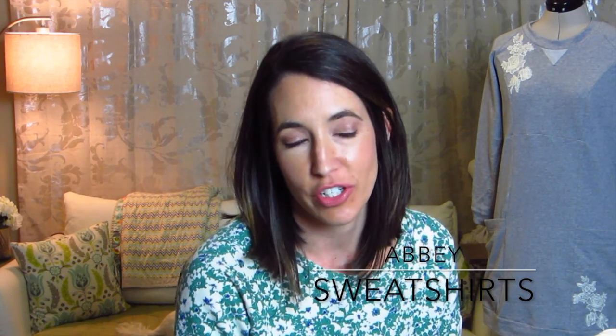Hey guys, Abby here. I'm here today sharing with you my favorite thing to sew and wear, and that is sweatshirts. I live for the day that it cools down in Charleston so I can wear a sweatshirt and nothing else, no jacket. So I really enjoy sewing them and wearing them. I'm going to go through some of the patterns I have — I picked my current favorites from my closet. I'll talk a little bit about the patterns, the fabric, and give you some tips on sewing sweatshirts.